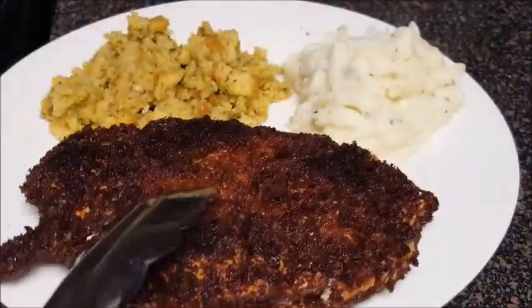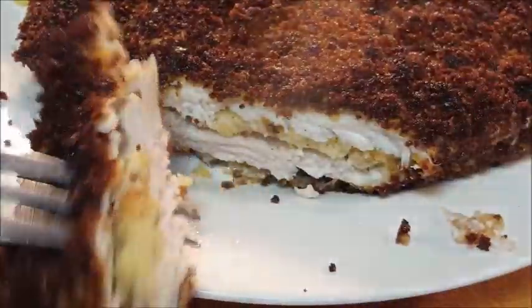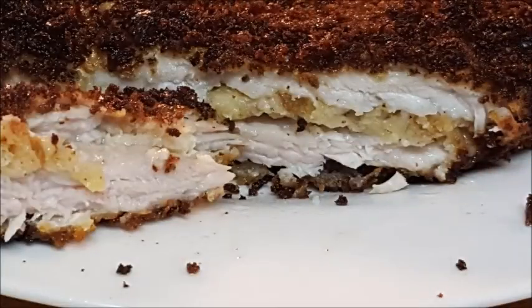Perfect — look at that! Drain it on paper towels, then serve it up with a side of stuffing and mashed potatoes and enjoy. Look at that stuffing inside that pork chop!